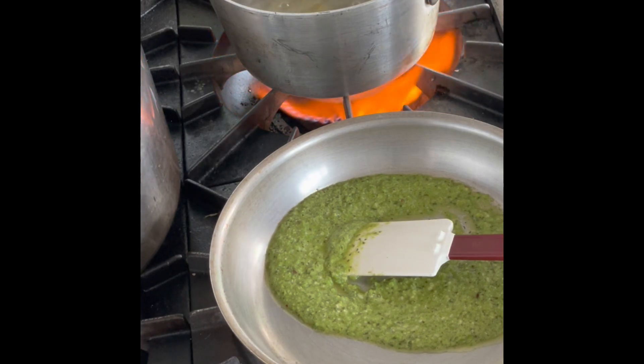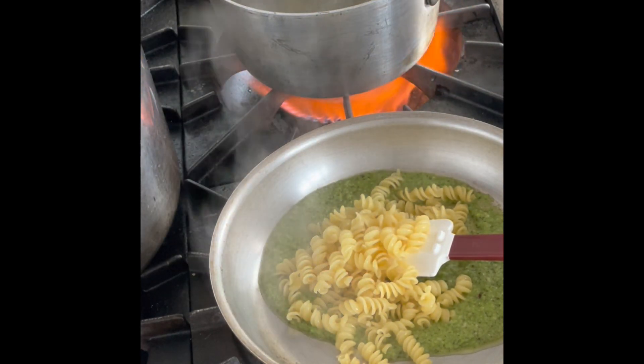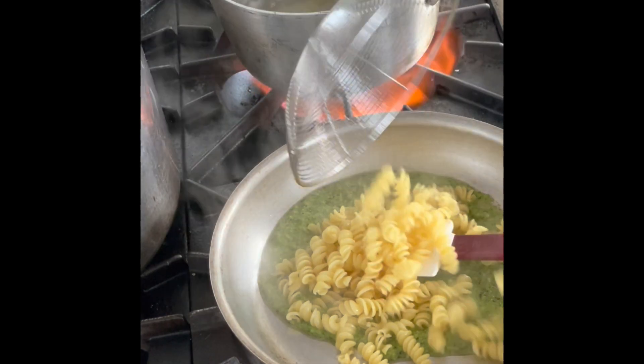The key here is to keep the nice bright vibrant colors, and the pesto will warm up with the hot pasta itself.